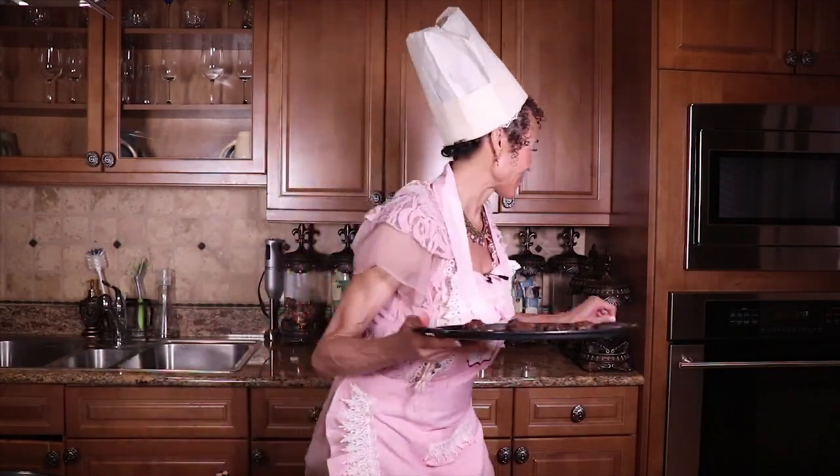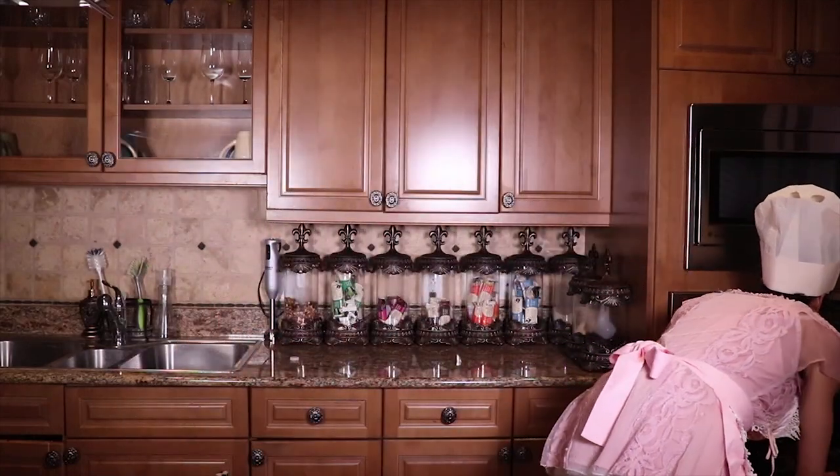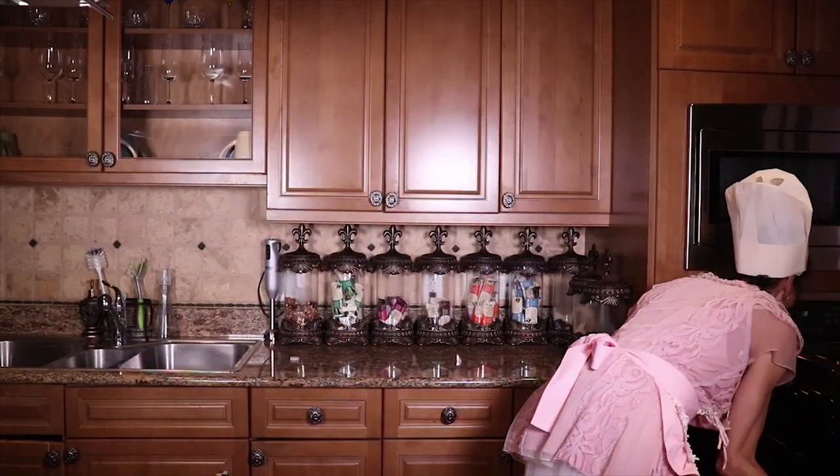We'll talk about when to stop taking estrogen replacement therapy, and as usual we're going to work our way to the answer. Let's go ahead and pop these in the oven. Since baking time matters, let's put three sheets of cookies in and bake them for different periods of time just to see what happens.